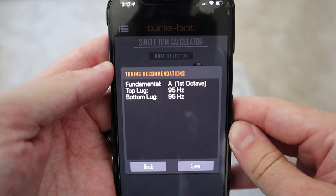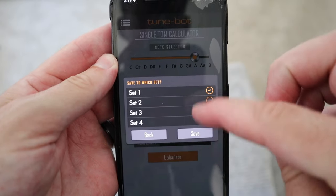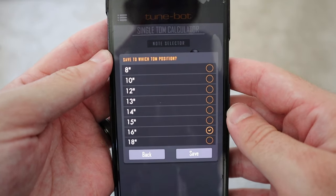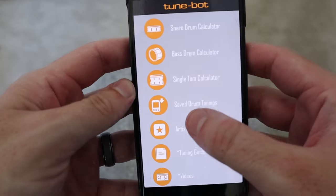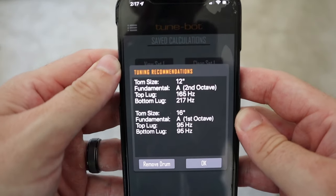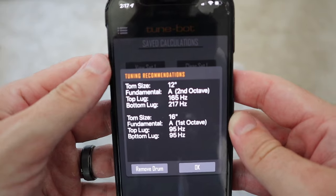One quick thing: you can actually save these settings on your phone. Click save, select which set of tunings you want to save it to, and then specifically select your 16-inch tom and press save. Once saved, you can go to 'Previously Saved Tunings,' then view the set, and there are your settings from earlier — so you never forget this specific set of settings when you're tuning your drums, and it takes way less time.